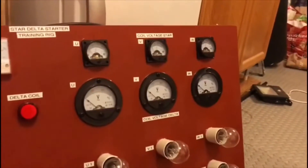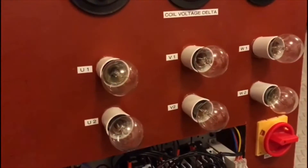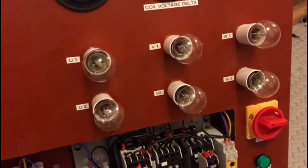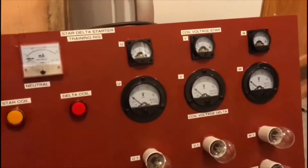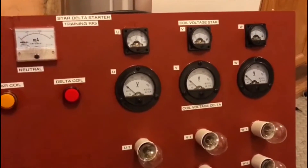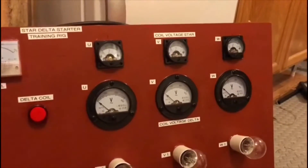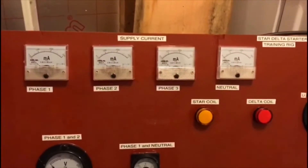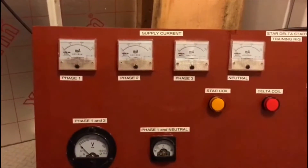We have voltmeters at the side representing the supply voltages. We have coil voltages — and by the coils I mean the coils of the motor. So we have coil one, two and three. Instead they are lamps that are in series with each other — two lamps in series for each coil, and I'll explain that later when we do the maths of the circuit. We have voltmeters at the top reading in star and/or delta, and ammeters at the top for the phases and neutral, which will be reading when they're on.